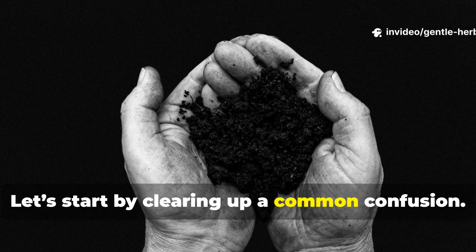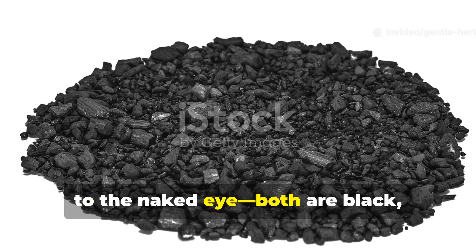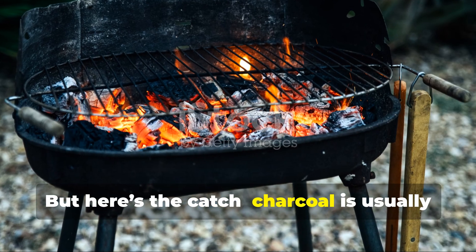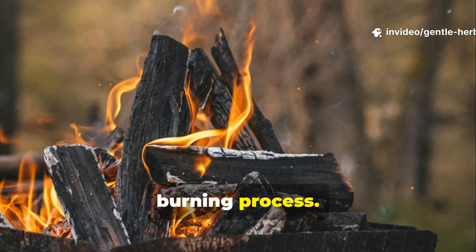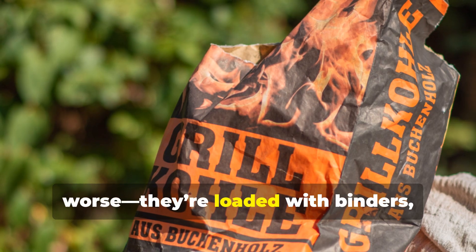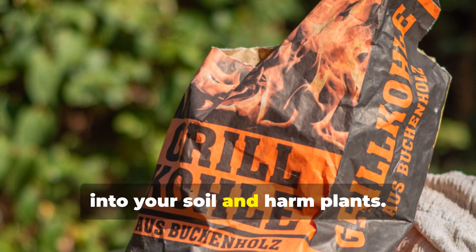Let's start by clearing up a common confusion. Charcoal and biochar might look the same to the naked eye — both are black, lightweight, and crumbly. But here's the catch: charcoal is usually made for fuel. When you burn wood down into charcoal, it holds onto all the residues of the burning process. Store-bought charcoal briquettes are even worse — they're loaded with binders, fillers, and sometimes chemicals that can leach into your soil and harm plants.